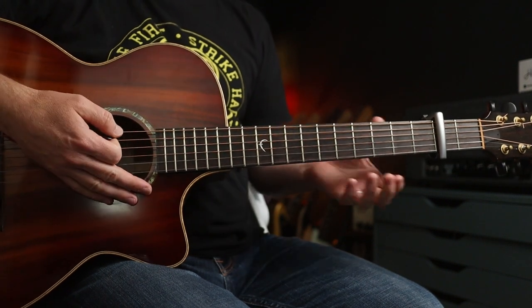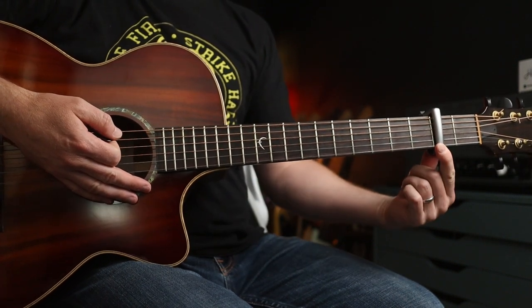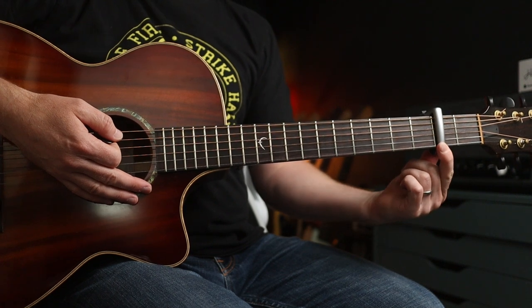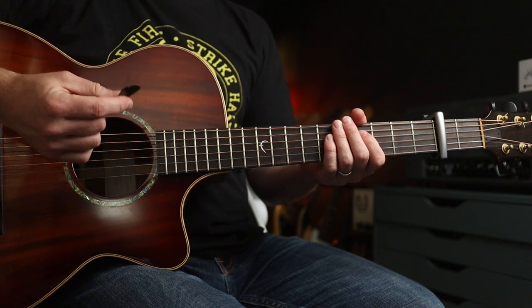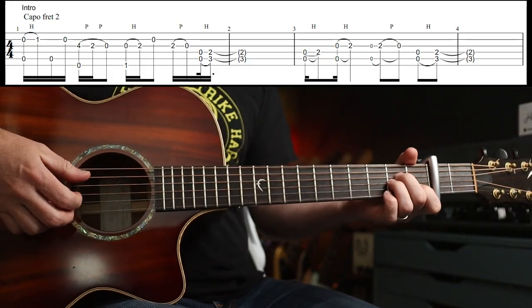So we're in standard tuning. We are playing Josephine by Chris Cornell. You're going to need a capo on the second fret if you want to play along, and the first part you don't need a pick for — you're going to need fingers. So the intro goes like this.